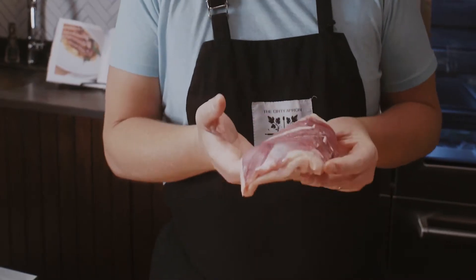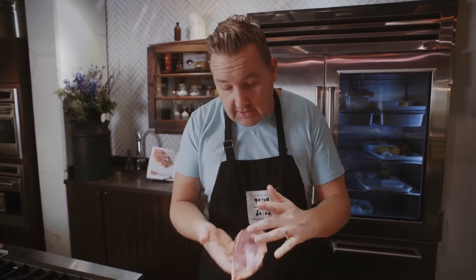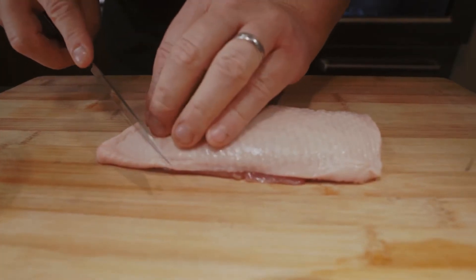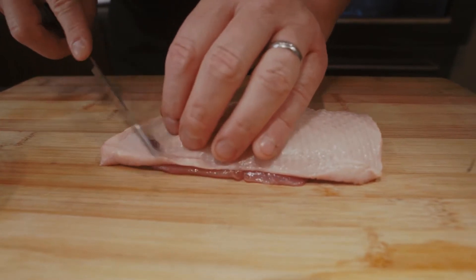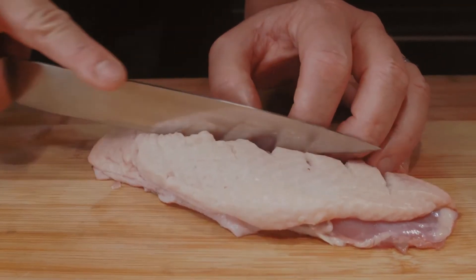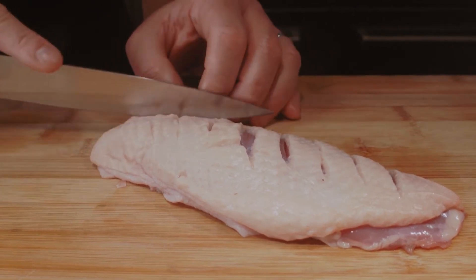Duck can be treated as a red meat, so we can cook it rare. You can see that beautiful redness in the meat. We want to make sure we're scoring the skin and rendering that fat down. Scoring also helps the marinade penetrate and prevents the skin from curling during rendering.